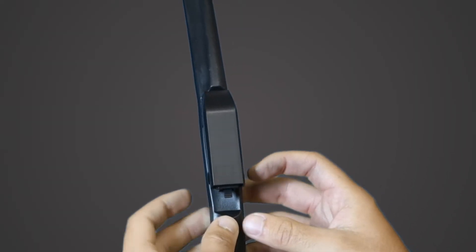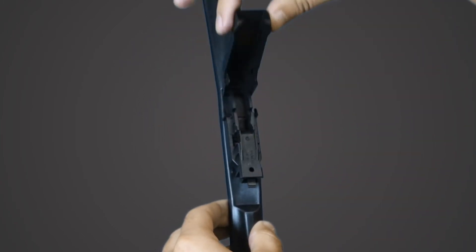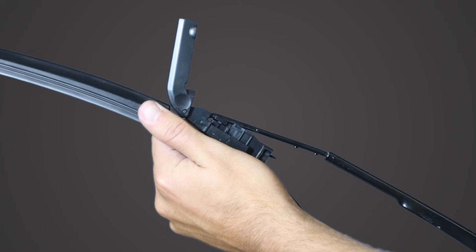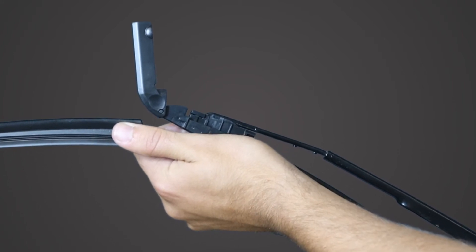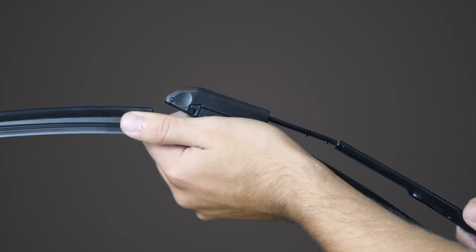Spread the top cover open by the tabs at the rear to lift up. Slide the end of the wiper blade connector into the hook of the wiper arm and press down on the wiper arm to secure. Pull the wiper blade up past the locking tabs to make sure the blade is secured onto the wiper arm. Close the cover to lock in place.